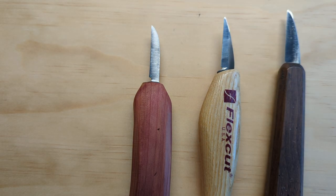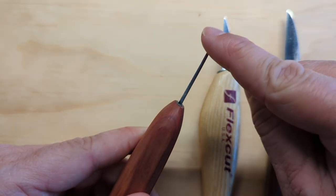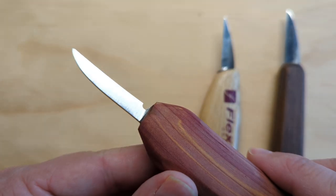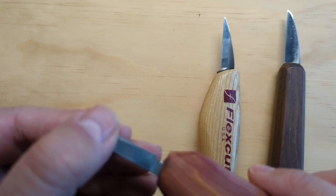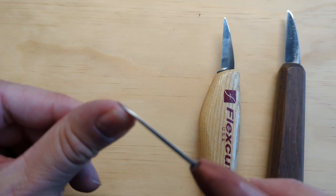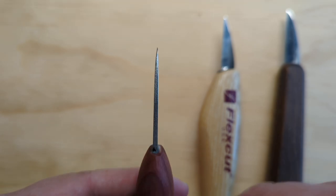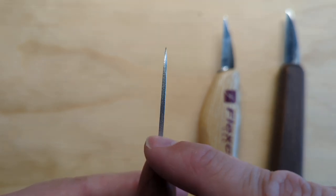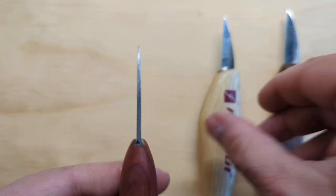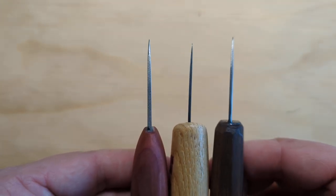The next thing to note is that you're looking for something with a strong spine as well as a pointed tip for detail. That means it's going to do well for rough cuts — your larger, deeper cuts — with strength at the back, but coming to a good point at the tip. One way to think about that is if you look at the thickness from the back of the blade to the tip, it's getting narrower towards the point. You can see that on all three of these blades.